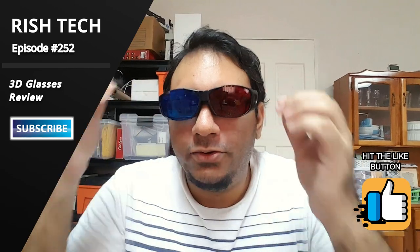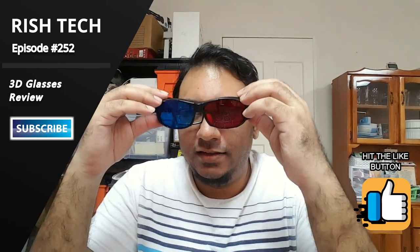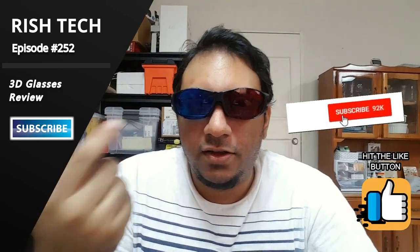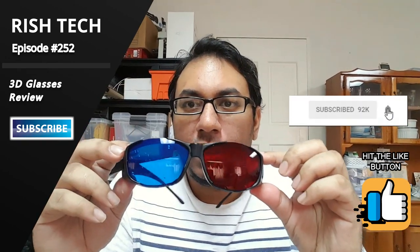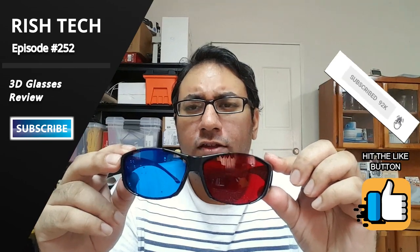Alright guys, like the new shades? So this is not just a normal black shades — I don't know if you would actually be able to see that because now I'm seeing different colors — but this is actually a red and blue 3D glasses. I think they call it anaglyph, if I'm not mistaken.